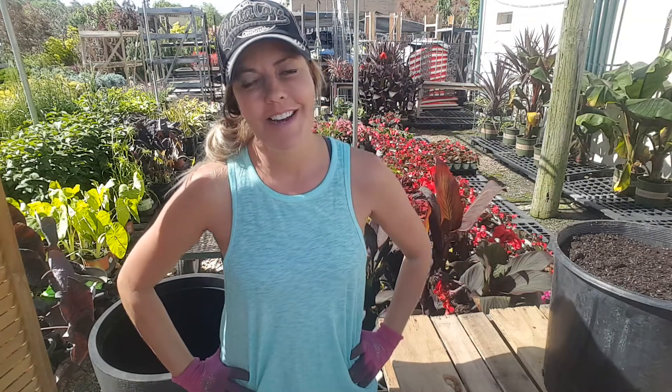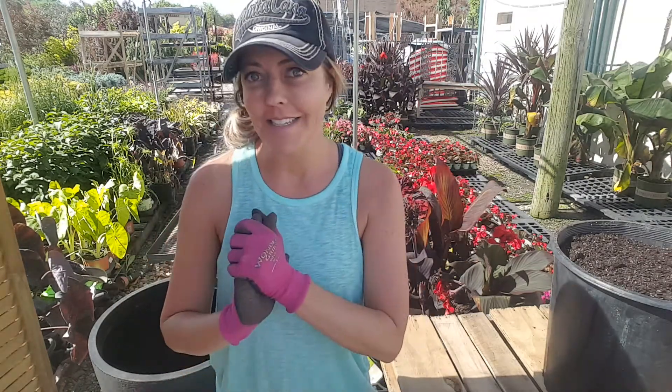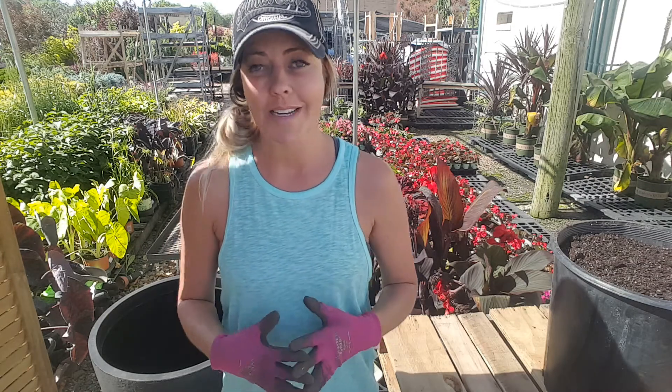Hi guys, it's Kristin Hein with Healthy Home Fitness and Land Escapes. I am coming to you from both of my pages today to do a little container planting workshop for you guys for the next four days. So thank you for joining in with me. I appreciate you being here and I hope that I can share something helpful as you're getting ready to plant containers for summer and make it a little bit less daunting of a task.